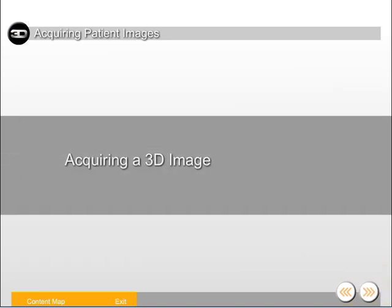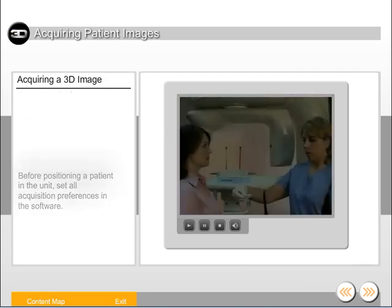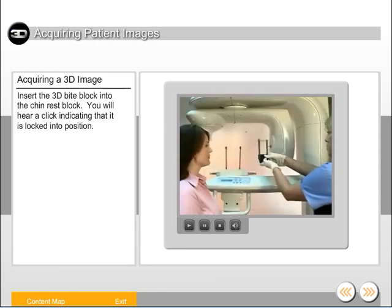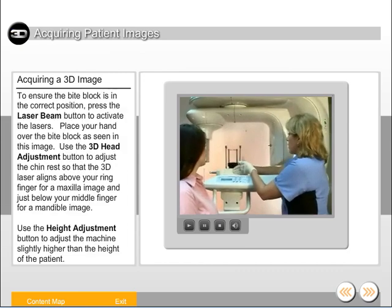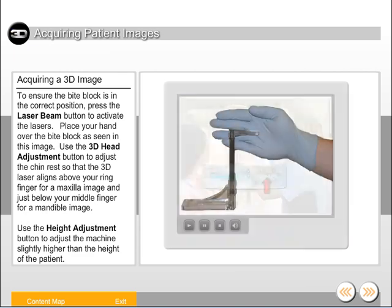Let's take a look at positioning a patient to acquire a 3D image. Before positioning a patient in the unit, set all acquisition preferences in the software. Insert the 3D bite block into the chin rest block — you will hear a click indicating that it is locked into position. To ensure the bite block is in the correct position, press the laser beam button to activate the lasers. Place your hand over the bite block as seen in this image. Use the 3D head adjustment button to adjust the chin rest so that the 3D laser aligns above your ring finger for a maxilla image and just below your middle finger for a mandible image.